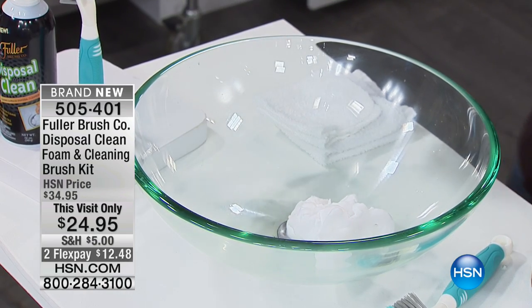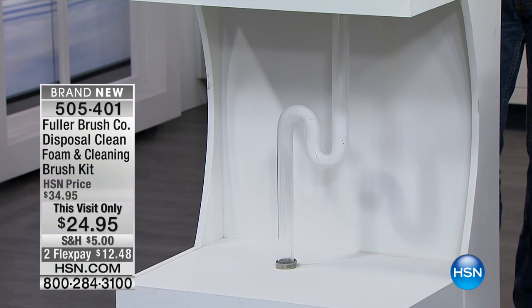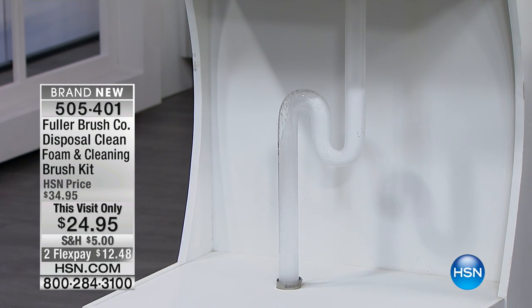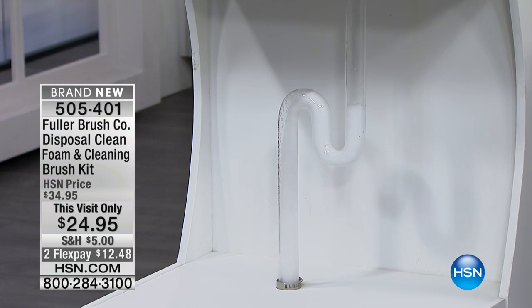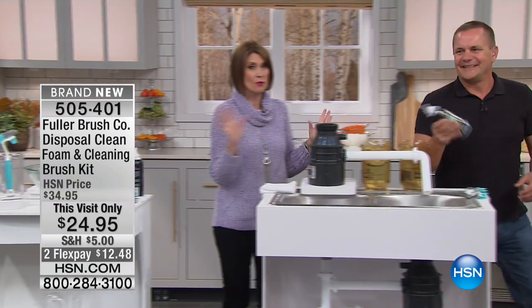You can see how the foam immediately foams up inside. Watch what happens when I rinse this — as it rinses down you can see we have a clear drain. All of that is going to help clean the drain and also deodorize it. Think of all the toothpaste, cosmetics, shampoos, conditioners, and everything that goes down our drains in the bathroom. Now you can clean and deodorize your bathroom drains using the same set. We have a very limited quantity — these will all sell out today.